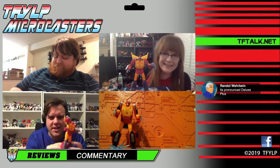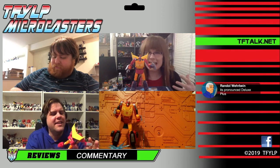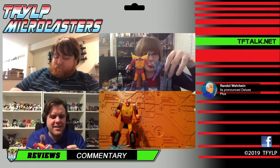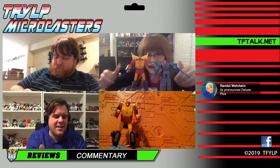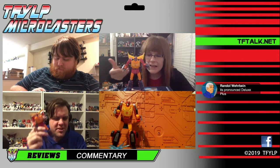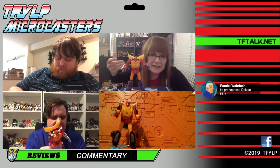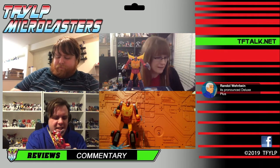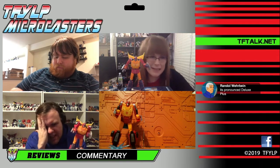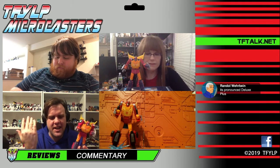Randall says it's pronounced 'Deluxe Plus.' I almost feel like that would be wrong because Legends Plus means a little bit bigger than Legends — in this case we mean a little bit better than Deluxe, not bigger, because he really is a Deluxe figure. I don't see where the feet really feel thin. They're quite thin — I feel like it's relatively thick feet. I was looking for problems, digging deep. I don't have problems with this figure that actually bother me.